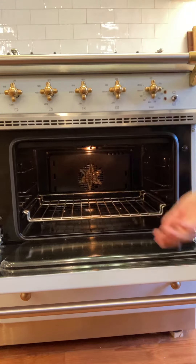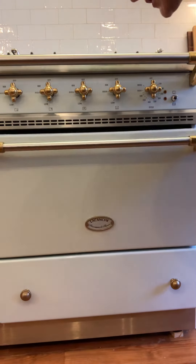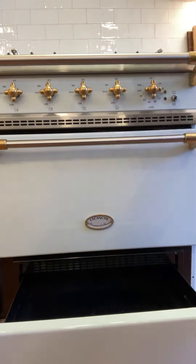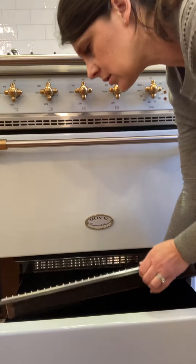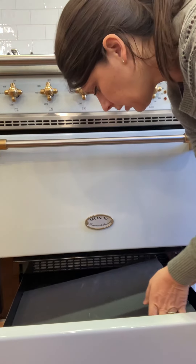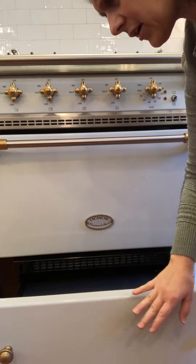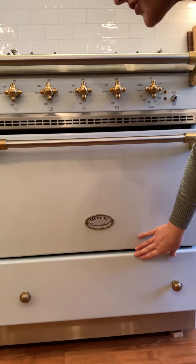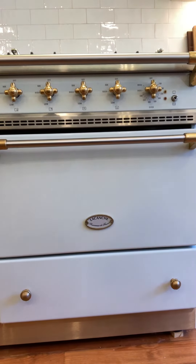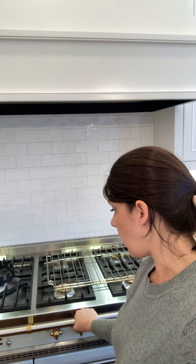It comes with a booklet showing how to take care of it and clean it. There are drawers at the bottom where I keep the drip tray, broiler rack, and pastry sheet until I need them. I've read that some people make granola in the drawers, but I've only used them for storage. Please let me know if you have any questions — I'd be happy to share my experiences. Just put them in the comments below and I'll try to answer the best I can.